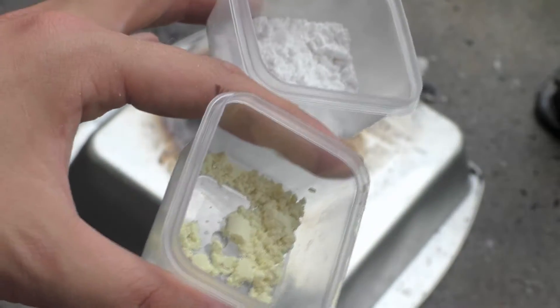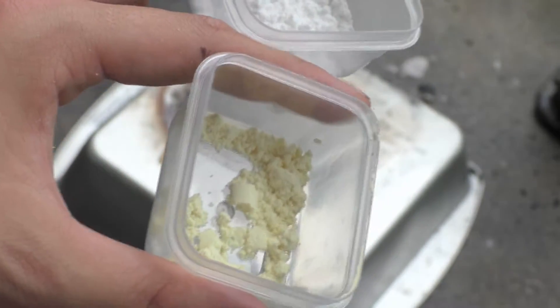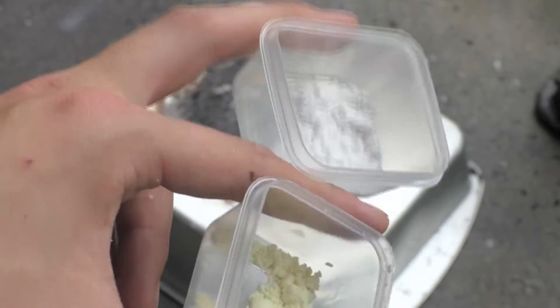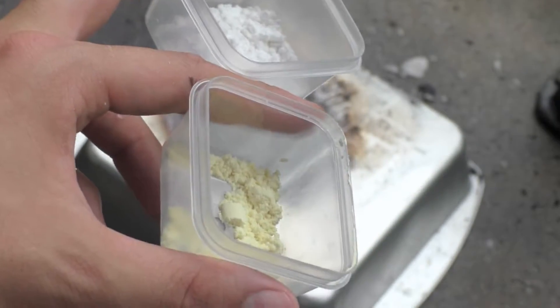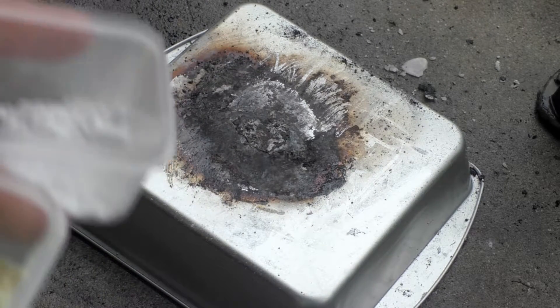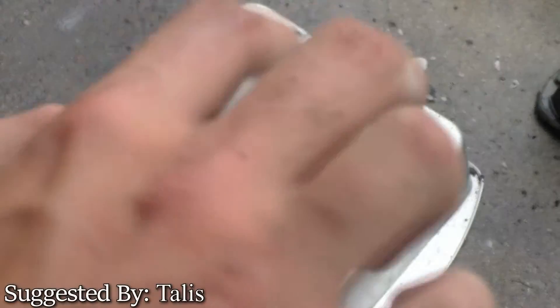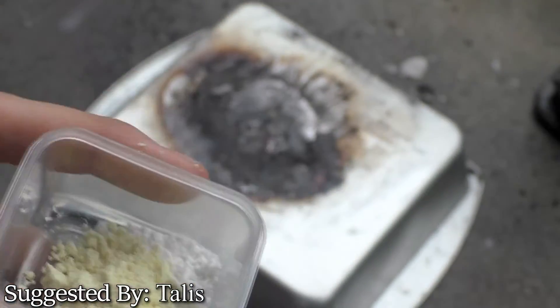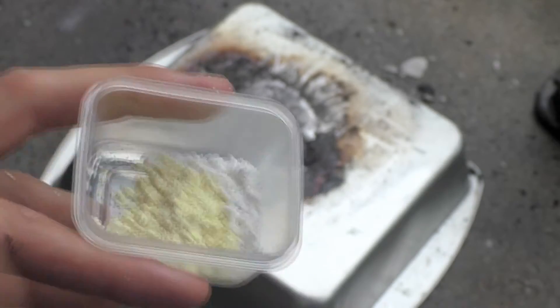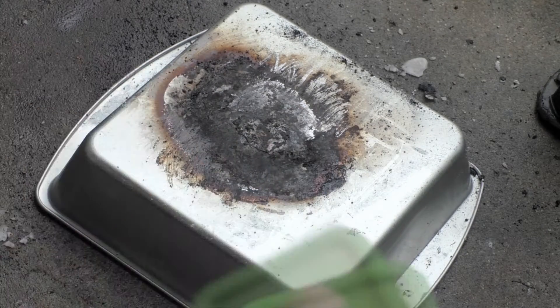Hello guys and welcome back to PCRT. Today we're going to be testing sulfur and potassium chlorate. I have four grams potassium chlorate to two grams of sulfur here — this was recommended by Talus, thank you very much for the suggestion. We are going to try it out; I'm just going to add it together and shake it up.